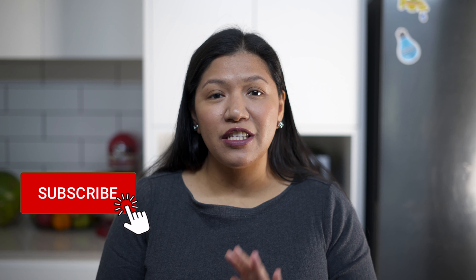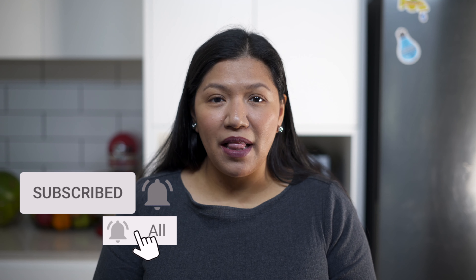That's our final product, Tortang Puso ng Saging. I hope you can try this recipe — it's really delicious. I can assure you your kids will love this as well. Thank you guys for watching. Please don't forget to click on subscribe and tap the bell icon.